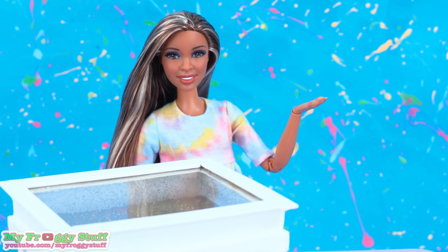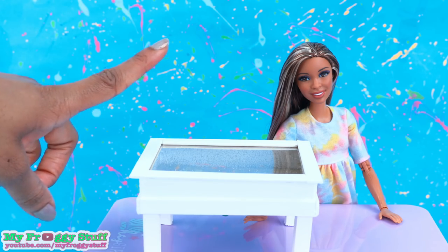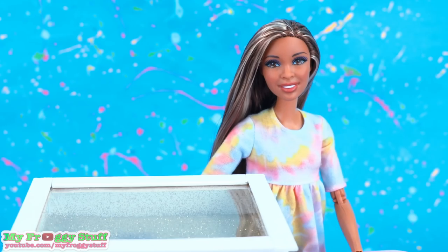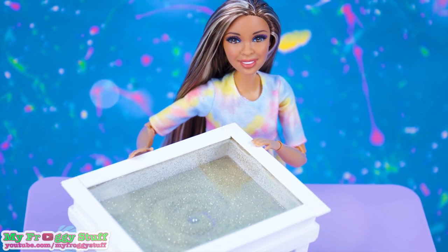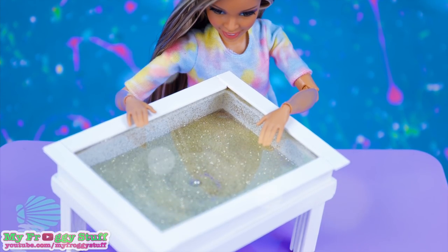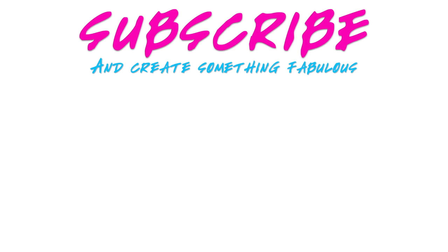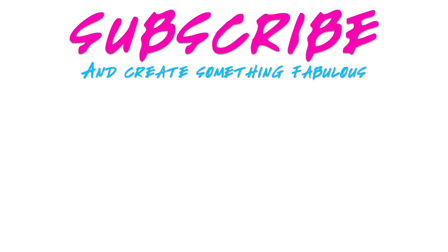Be sure to check out GoldieBlox's YouTube channel to see how their magnetic zen garden works. Thank you for joining us while we hacked along with GoldieBlox. Like, comment, share, and subscribe. Don't forget to ring the bell and follow us on Instagram at MyFroggyStuff and TheFrogVlog. We will see you next time — bye!